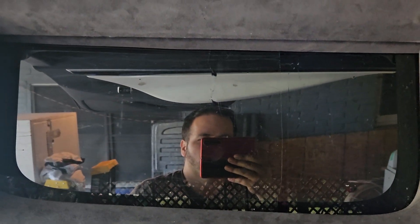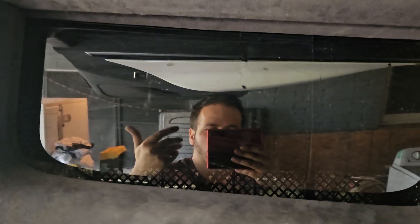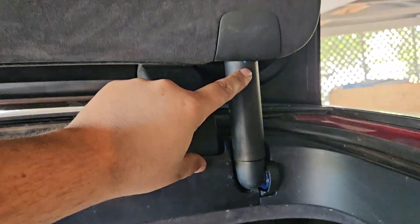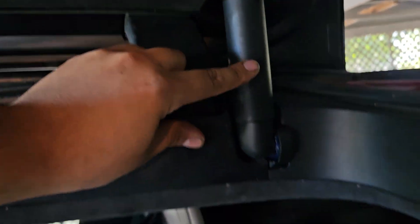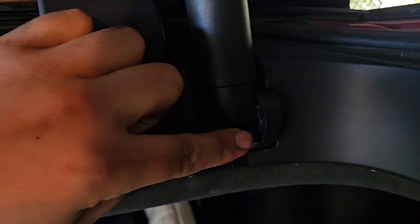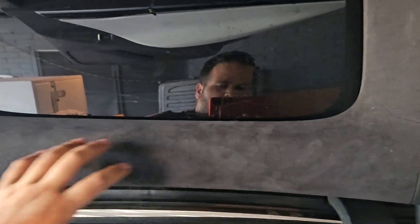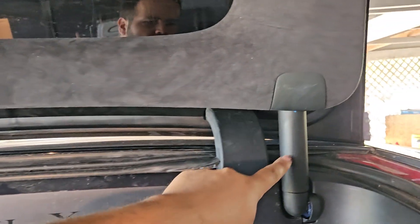I put some five percent limo tint so the sun doesn't hit it too hard here in Texas. Everything's put back together. You can see there's a blue hinge — it used to be a blue Tesla hinge from the frame that I replaced. If you check my other videos, everything was replaced. This was broken, completely torn out, came out of place.